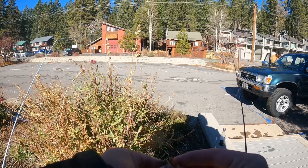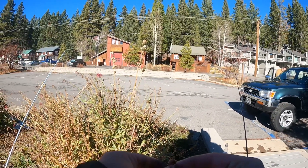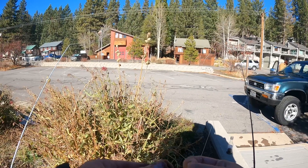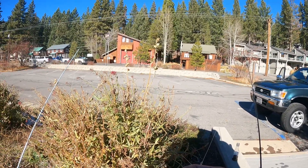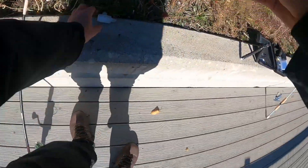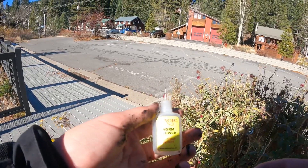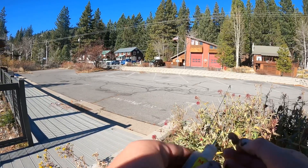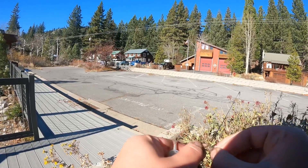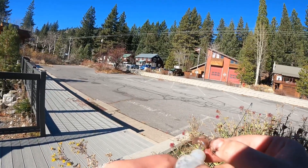I just thread a worm onto a hook, just like so. Once you have the worm threaded on the hook to your liking, all you have to do is grab your worm puffer. It's called the Magic Worm Blower. You can get it at Bass Pro or basically any popular fishing store. Then you just blow into it with this little micro syringe.